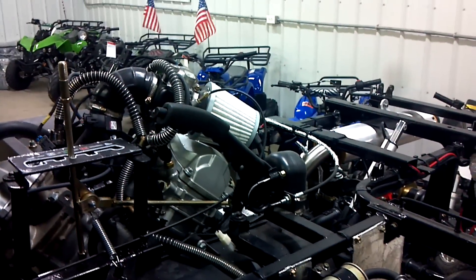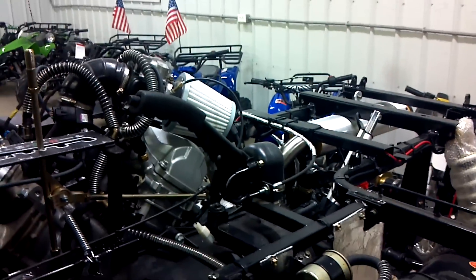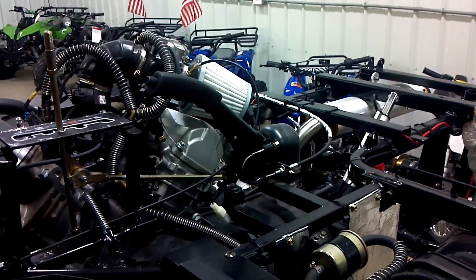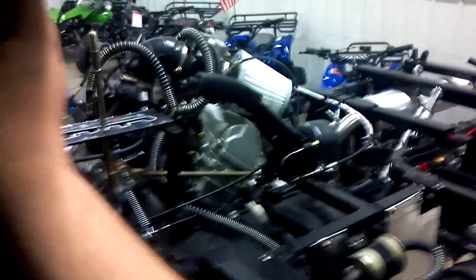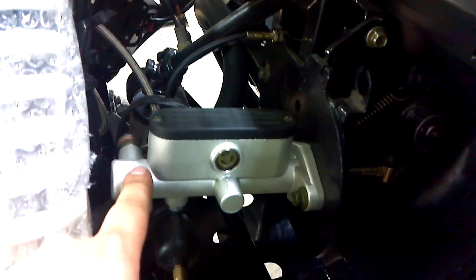Kelly Motorsports here with the project Odes Dominator 800 — a special edition we're building for ourselves. We've got the Two Brothers exhaust on there. This one did come with the upgraded master cylinder and braking system.